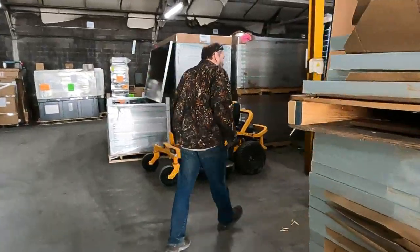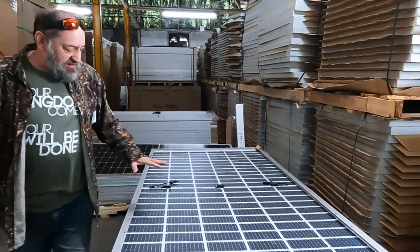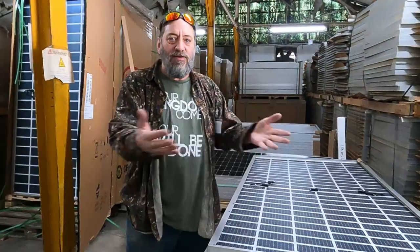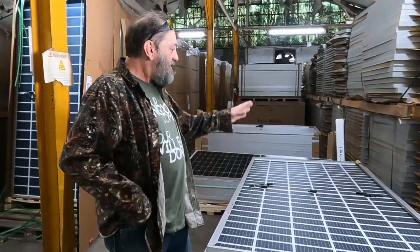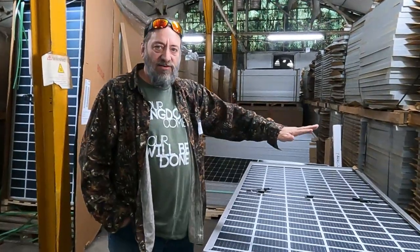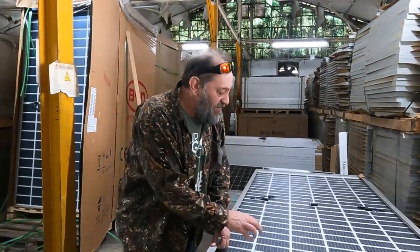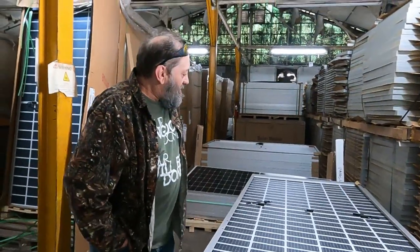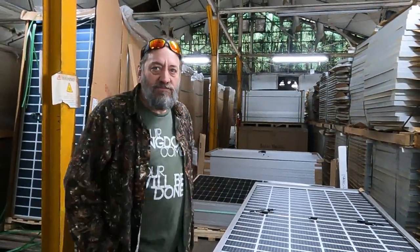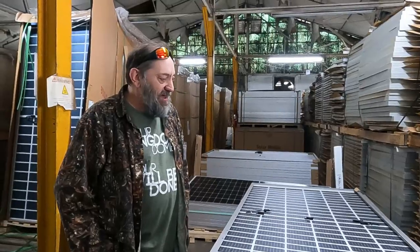We've got a lot of new panels as well — bifacials. These are BYD 530s. For those of you who don't know what a bifacial is, that's what all the big solar farm developers are using now. They do a ground mount with a southern tilt, and they'll lay down some light gravel underneath to increase reflection. When they say it's a 530-watt panel, they mean 530 watts on the face — the backside can add more watts.